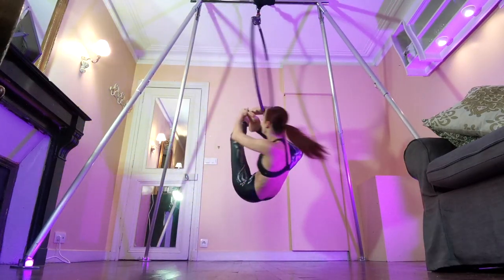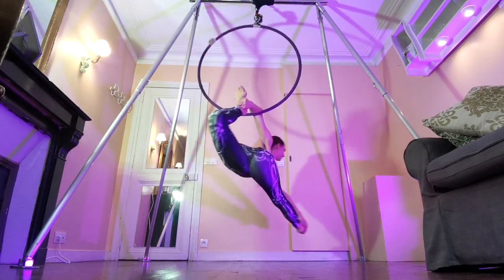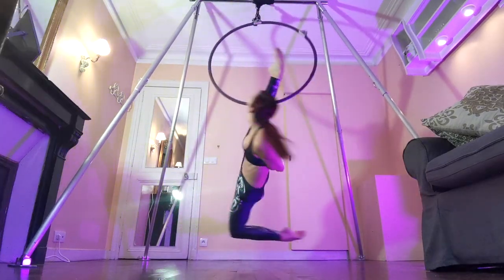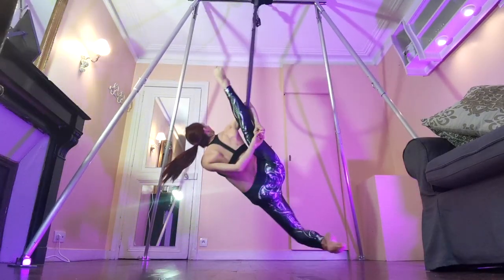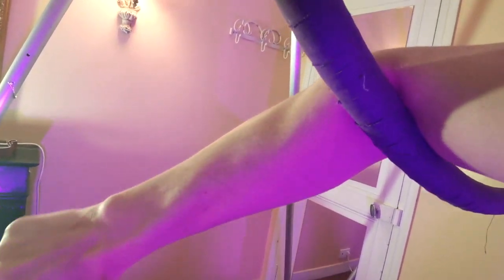Before we get started, just a quick reminder: in an elbow hang you're really pulling down with your shoulder, keeping your shoulder muscles engaged. Don't let your shoulders pop up to your ears. Have the hoop on your elbow pit — that's the most bendy part of your elbow — and not too much on your forearm or on your bicep.